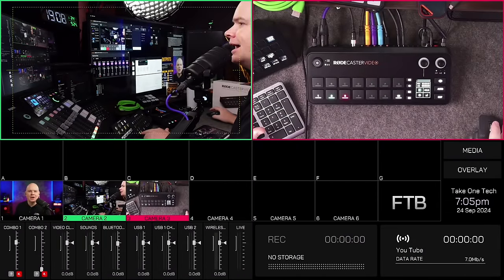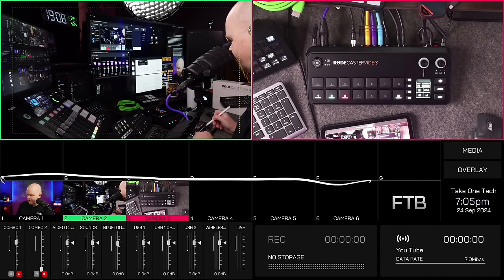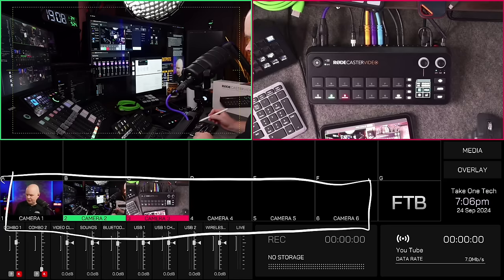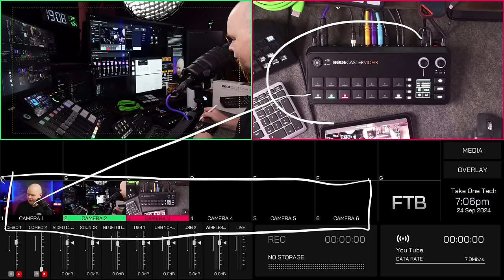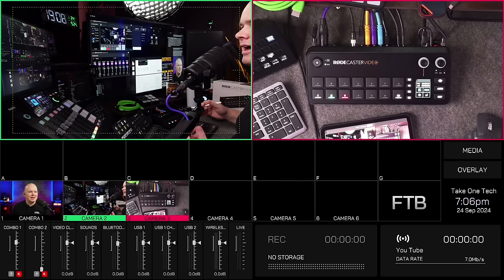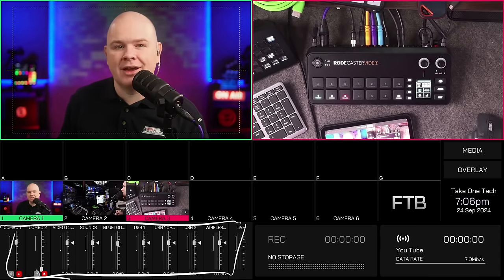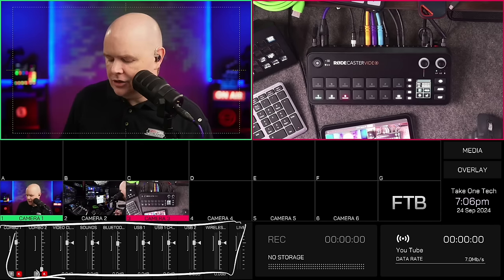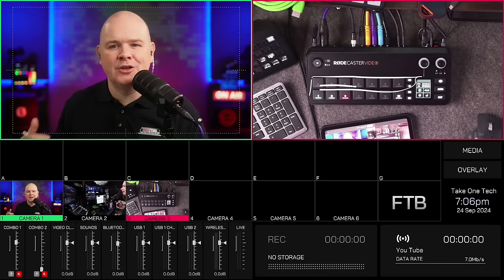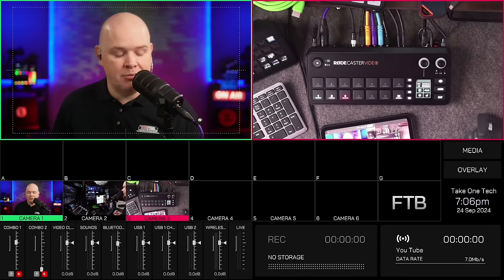The multi-view shows you what's going on on the RODECaster at the moment — it's a kind of overview of the device. The bank of six camera previews here directly relate to the six buttons on the device. Then you've got all of the audio interface showing levels, the A-through-G scene buttons which are currently empty, and other information like recording and streaming status. That is the multi-view.